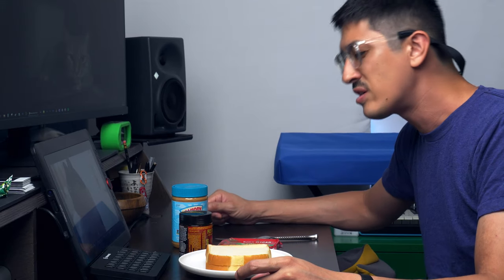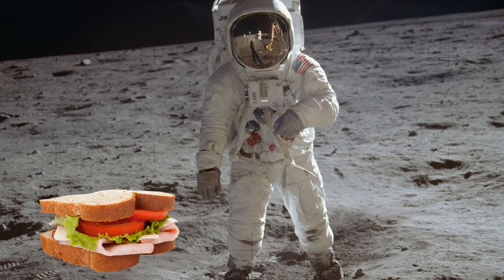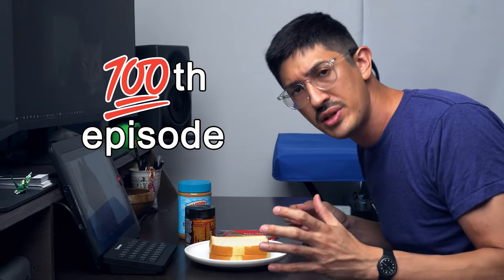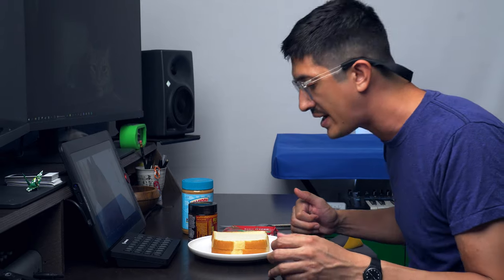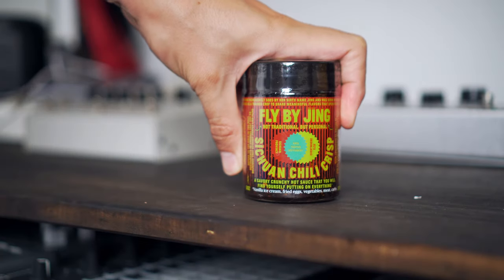What are we even doing here? We're making sardine history, or are we making sandwich history? It's gonna be a momentous occasion that coincides with the momentous occasion of my 100th canned fish files episode. I'm gonna have some wacky fun and I'm gonna make a peanut butter sandwich with sardines and Sichuan chili crisp oil. That's it — no explanation necessary.